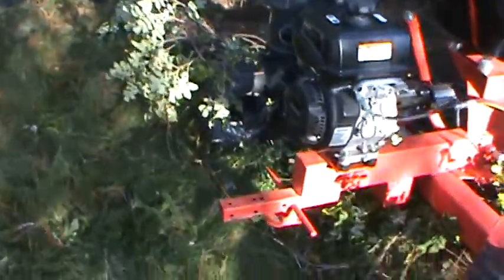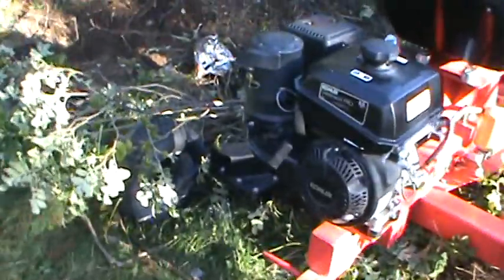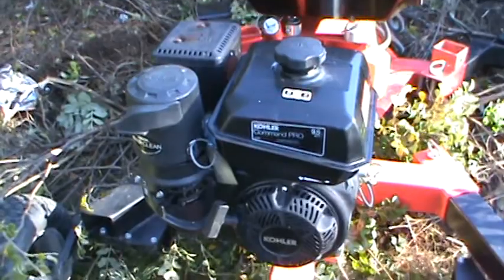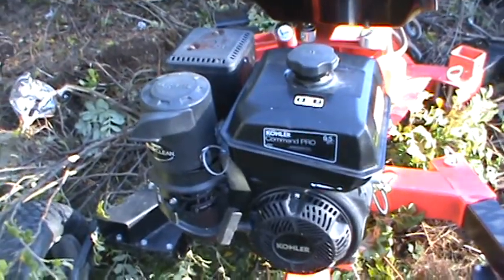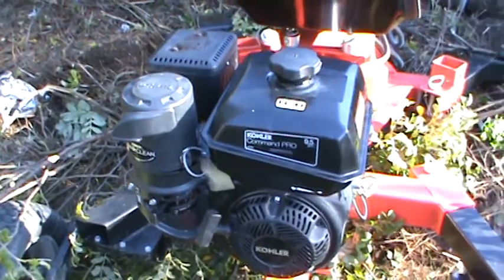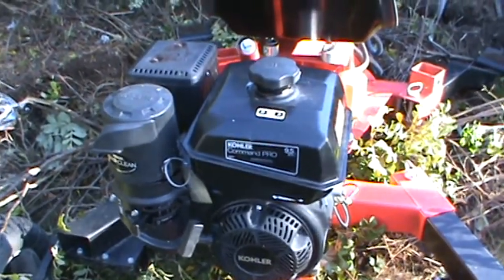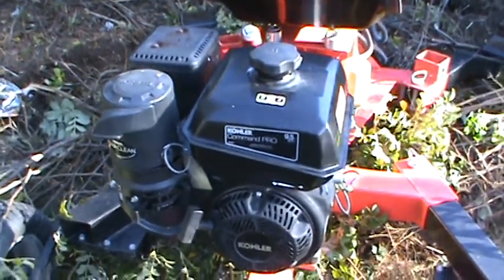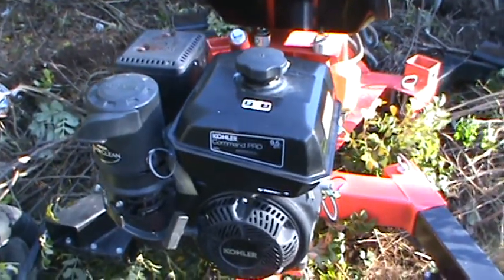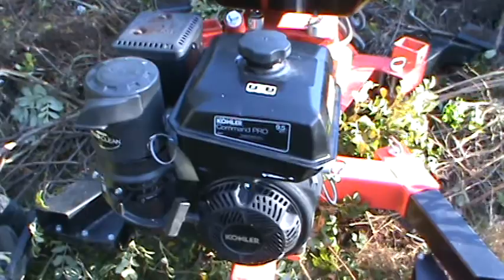It has a Kohler motor — not quite sure how you pronounce that name — but it's a nine and a half horsepower, 277cc. I thought it was a little bigger than that; I thought they came with 305cc, which would be about ten horsepower, but I have no problem with it.